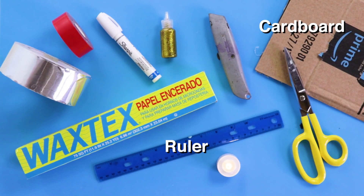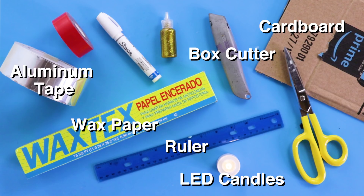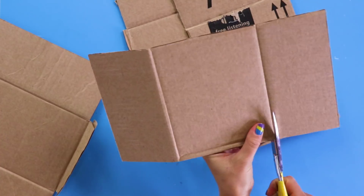For this DIY you'll need: cardboard, a ruler, a box cutter, LED candles, aluminum tape, wax paper, and glue. Start by putting your house together.